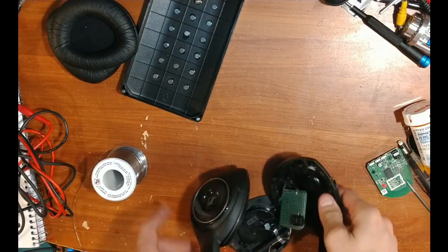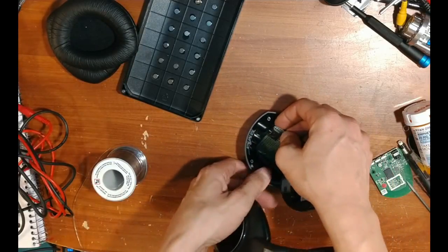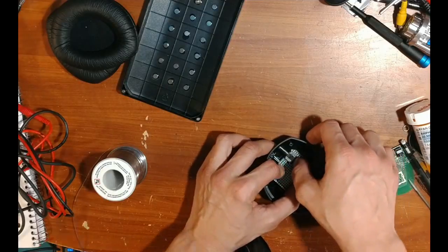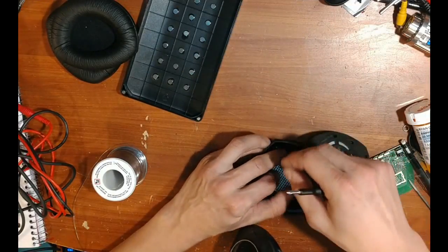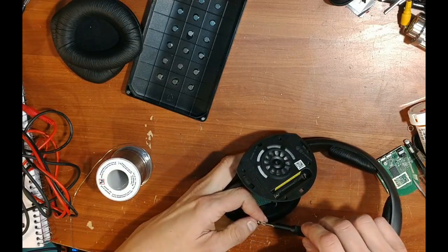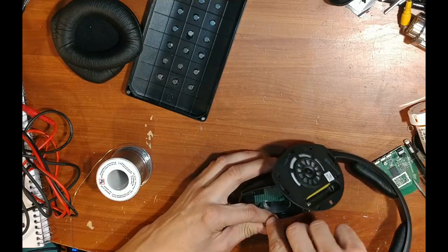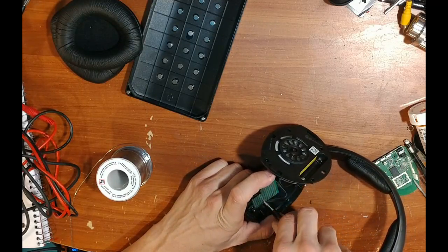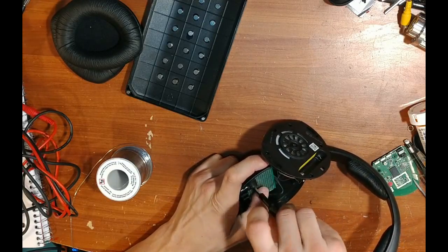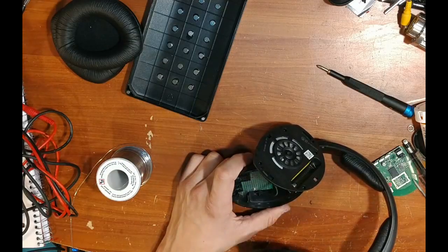I only needed to drill it out to a quarter inch with a quarter-inch drill bit, and now the board lines up and screws back in easily. One tip when working with custom circuit boards with drilled holes: the holes might not line up perfectly, so don't tighten the first screw all the way until you've got all the screws started. That way, if there's a little play, you can get them to align before tightening everything down.